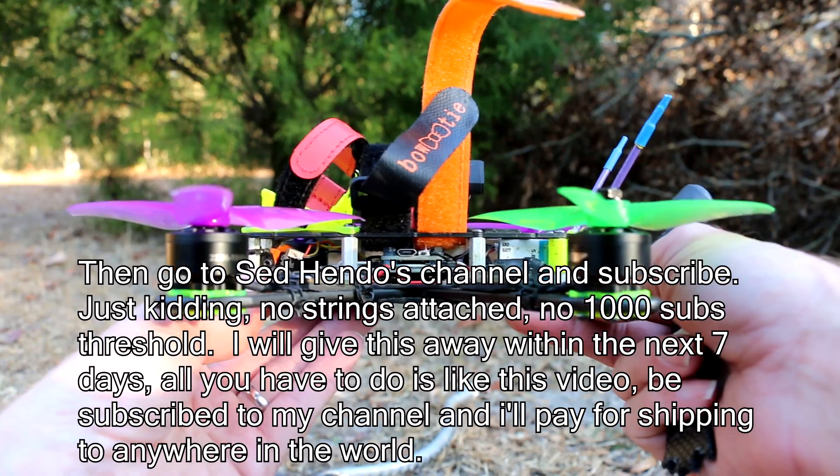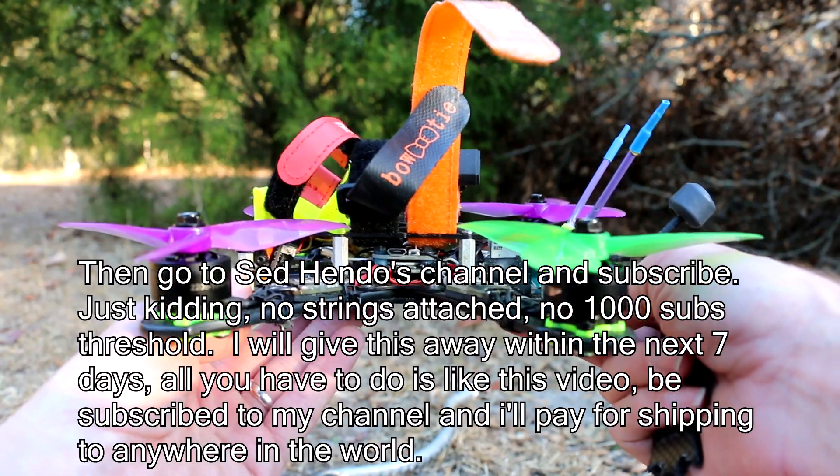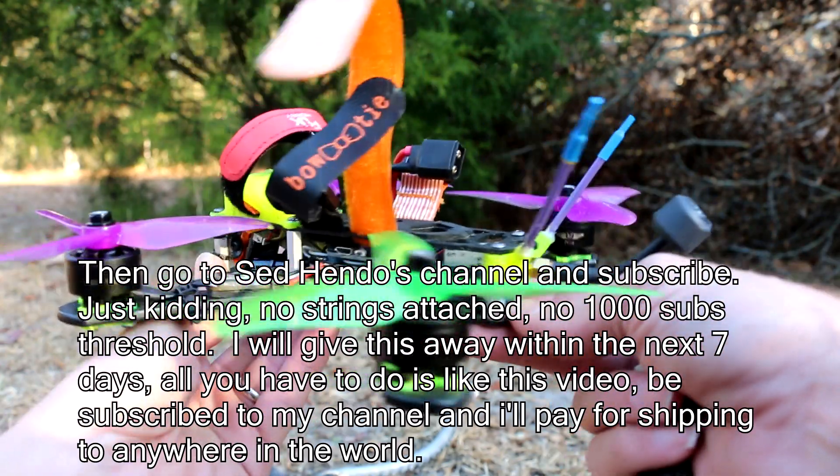So like and subscribe and comment below, and I'll just do a comment picker thing once I figure out how to do that.